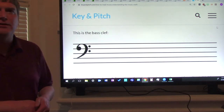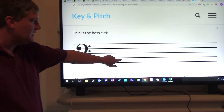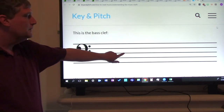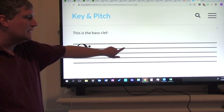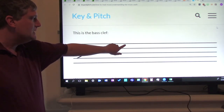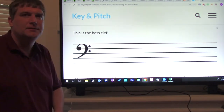Now we're going to move on to the space notes. The space notes are: first space A, second space C, third space E, and fourth space G. Now say all of them: A, C, E, G. Again: A, C, E, G.